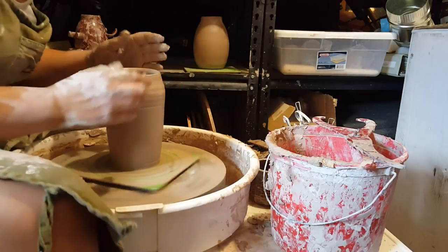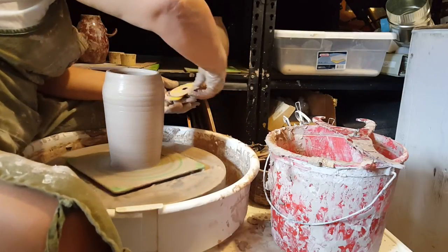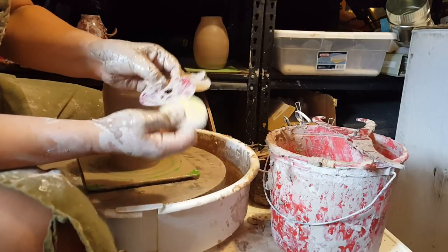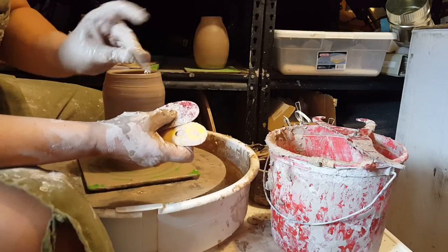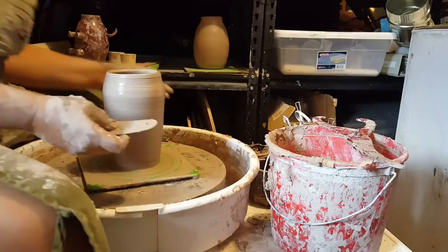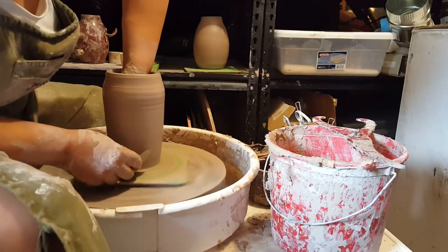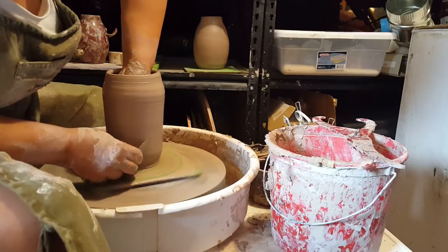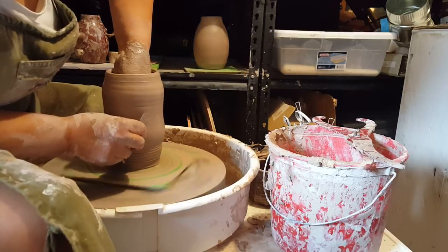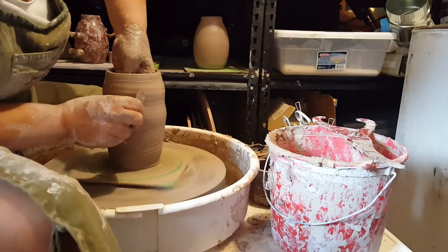I do want to leave enough room for my hand to get in there. You can do this with ribs — a stiff yellow rib, a red rib — or you can use a throwing stick. What I'm going to do is use a metal rib. I'm going to curve it a little bit in my hand and push from the inside towards the rib on the outside, pushing out the cylinder so that the center is the widest part and it's narrower as it goes toward the top or bottom.